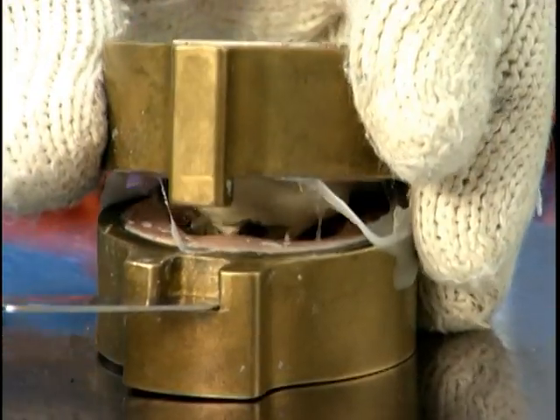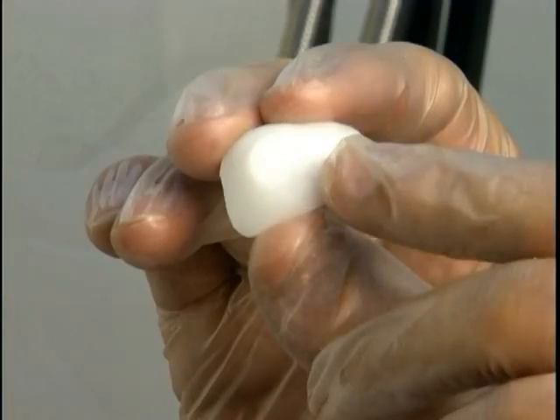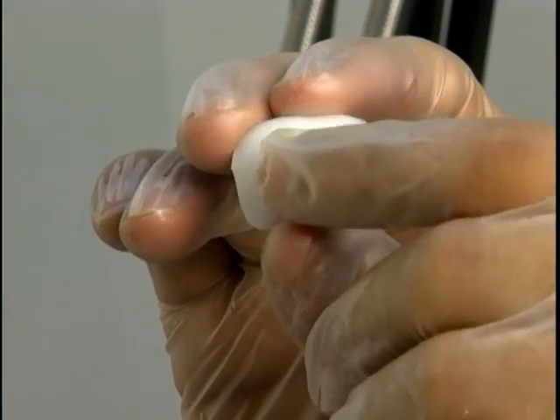After 35 minutes, open the mold and remove the clay and iris button to expose the scleral blank. Now you have your blank canvas in which to paint.